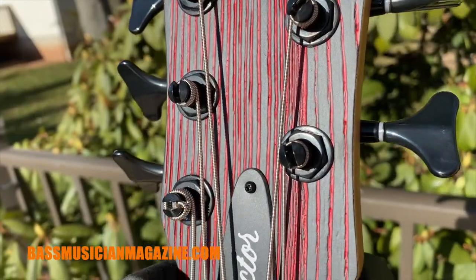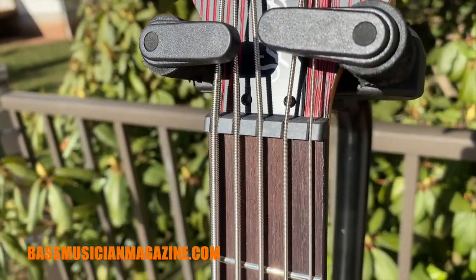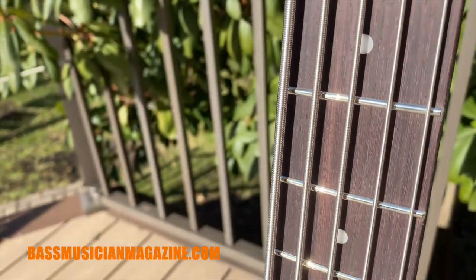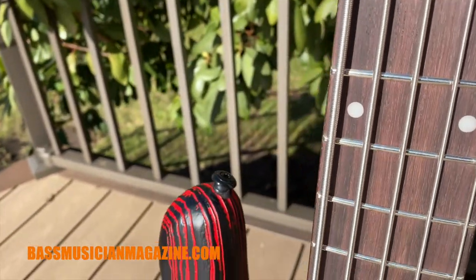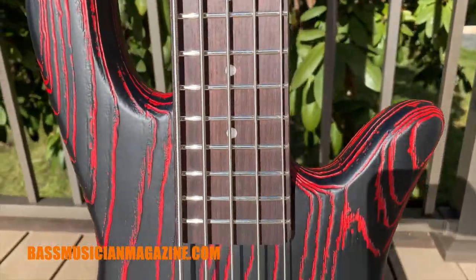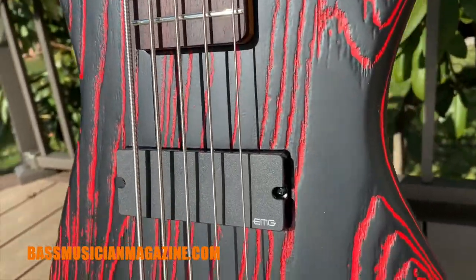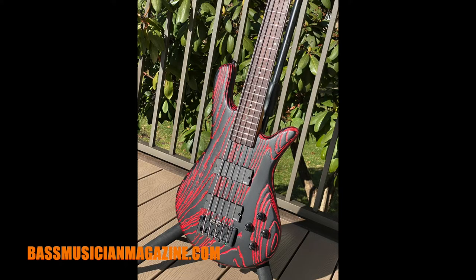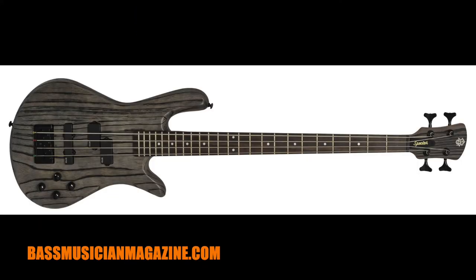Let me quickly start off by talking about the specs for each bass. For the Pulse 5 we have a lightweight sandblasted ash body, a roasted maple neck, and a Macassar ebony fingerboard. For the electronics we have two EMG DC40 pickups wired to the Spector Tone Pump Junior preamp. The Pulse bass comes in two finishes: Cinder Red as you see here, as well as charcoal gray, and is available in both 4 and 5 string.